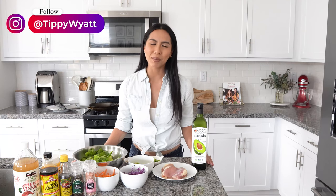Hey guys, Tippy White here for TippyTales. On today's episode, we are making chopped Asian chicken salad with a sesame vinaigrette.